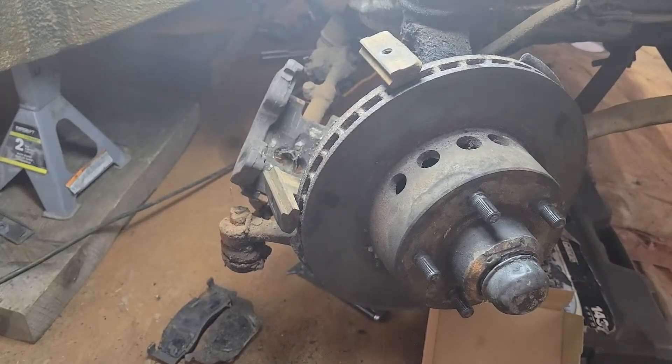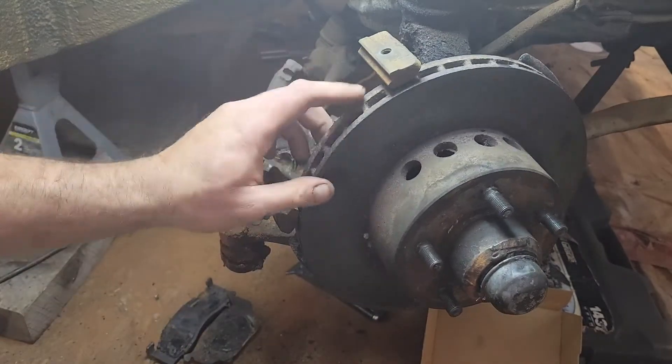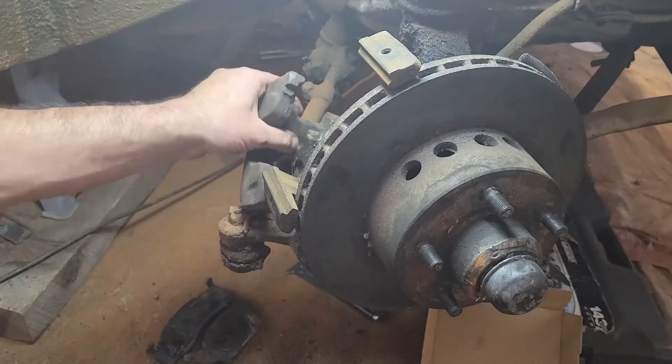We've already removed our caliper after we had already serviced our wheel. So now we're going to go on to cleaning the slides for our brake pads and the caliper sensor.